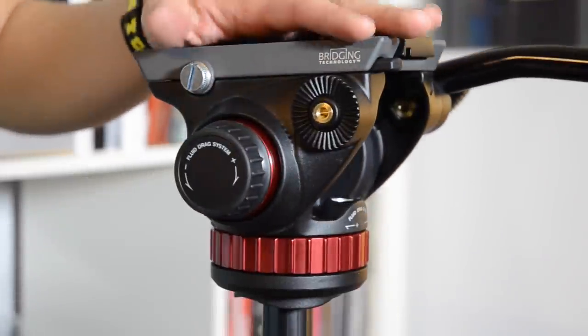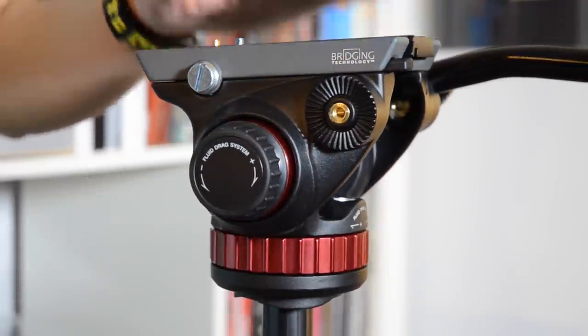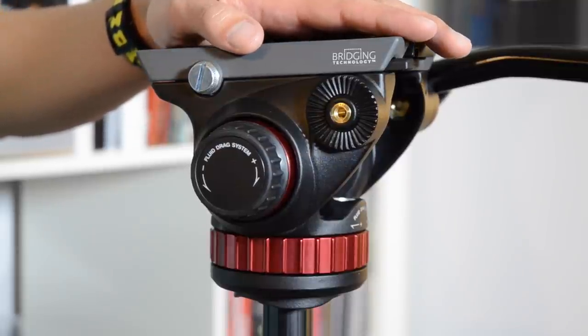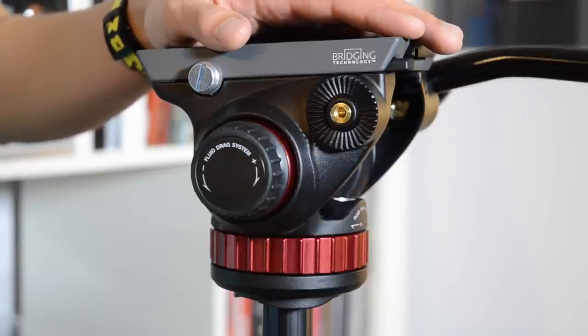During the intro, you already saw one of the videos I took with this mount. I'll show you guys additional footage taking a closer look at the control and fluidity I was able to achieve with the 502AH. These were the first two videos I took with this new mount and have no stabilisation applied to them.